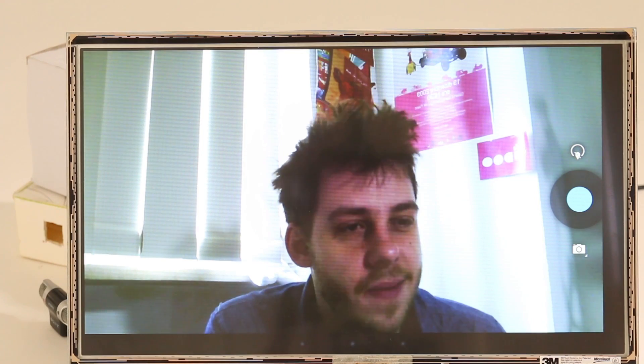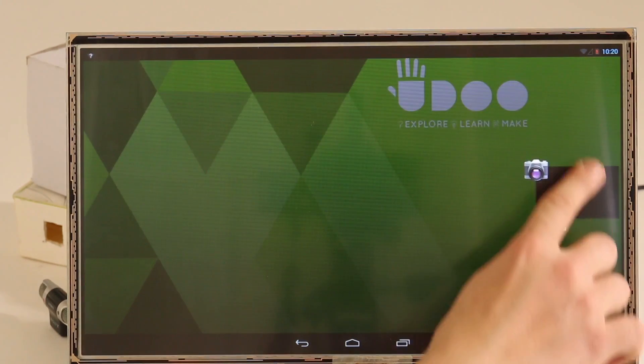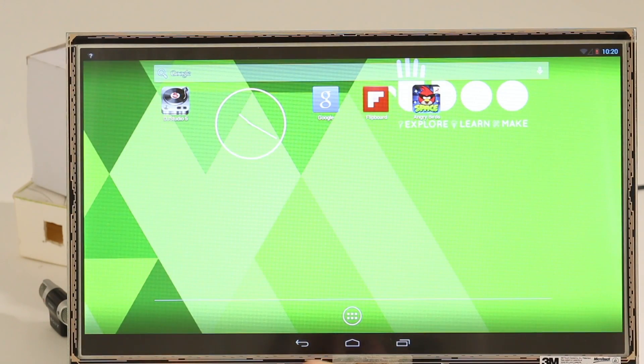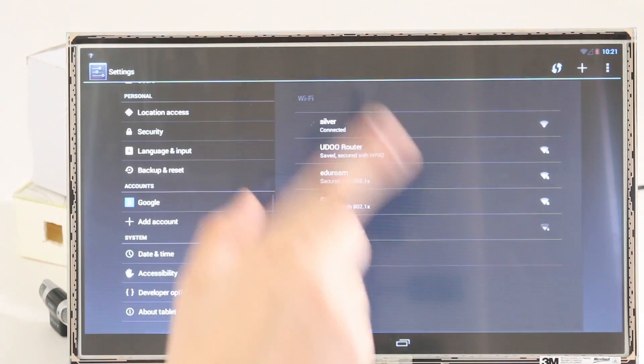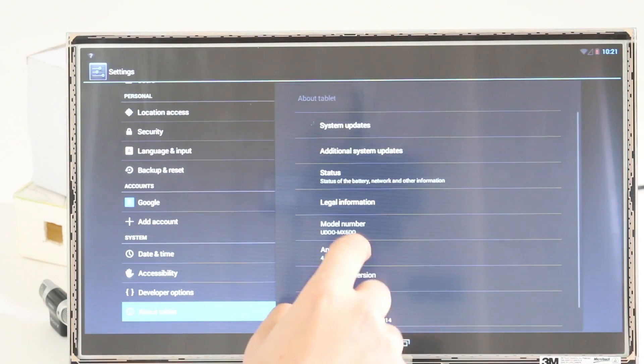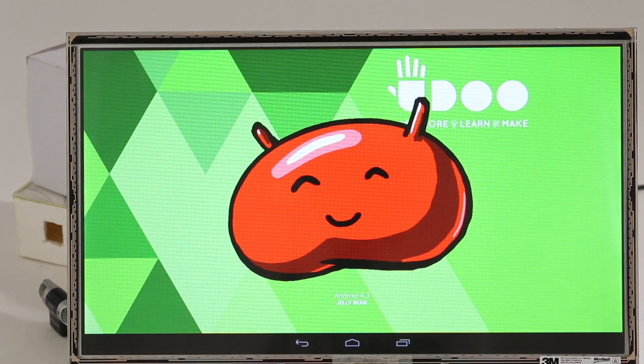So let's take a look at it. As you can see, the system is really, really responsive and fast. The interface is smooth, and here we can see that we have Android 4.3 Jelly Bean.